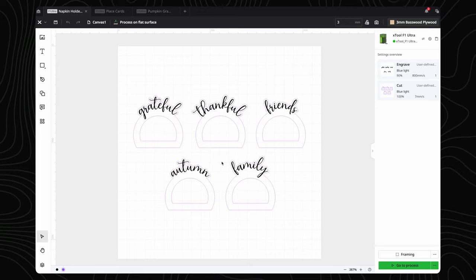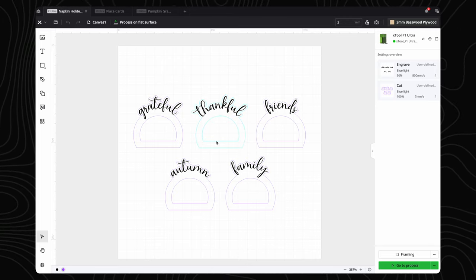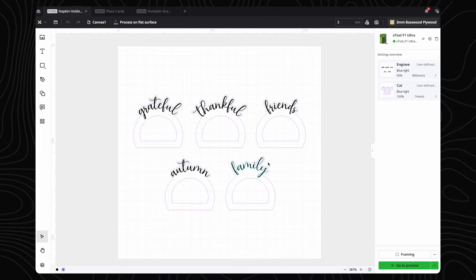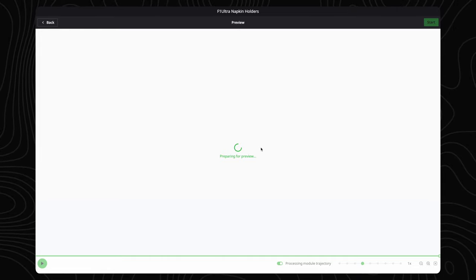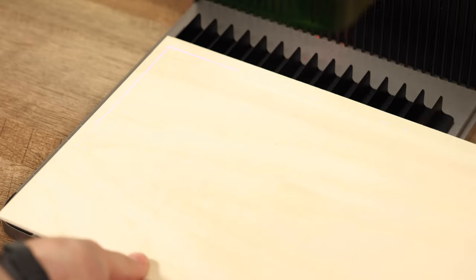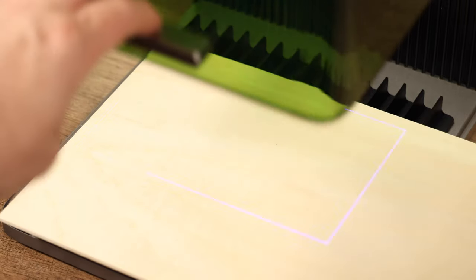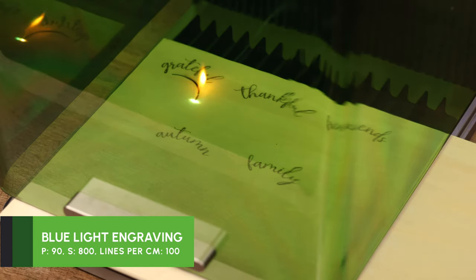Oftentimes you may get scorching around the cut lines when cutting or engraving wood. A helpful tip is to apply some blue masking tape to the top of your board. You can also purchase some laser-specific masking online. Not all plywood is created equal, so you may have to adjust your cut or engraving settings to get the look you're going for. As you can see from this engraving and cutting, some woods will cause flare-ups to happen.